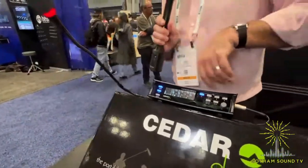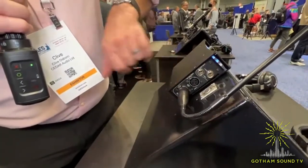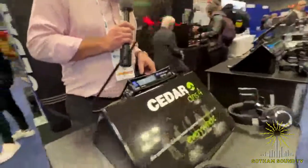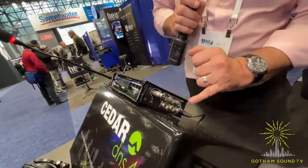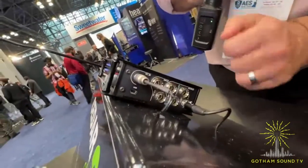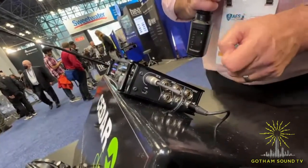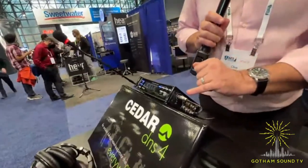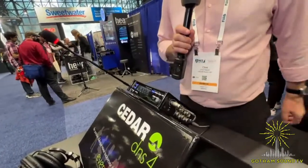On the input and output side, on this side we have four analog inputs — all of them can be line level and two of them mic level with phantom power. On the other side of the unit, we've used mini XLRs to save space in terms of panel space, and we can come out with line level XLR analog or we can go in and out AES digital. We've also changed the power connector compared to the DNS2 to be the small Hi-Rose connector, again to save space on the unit.